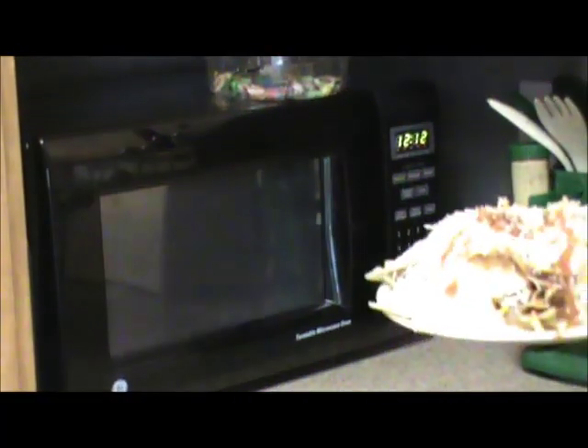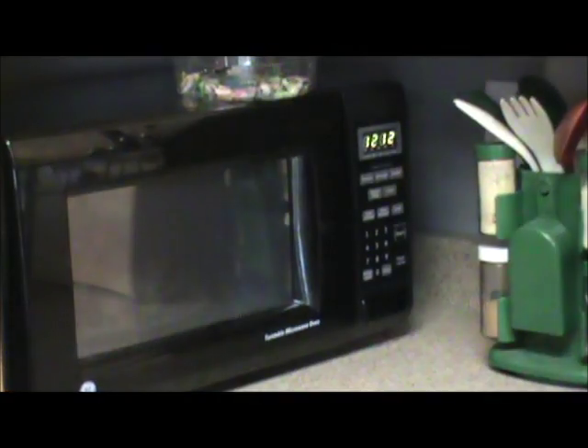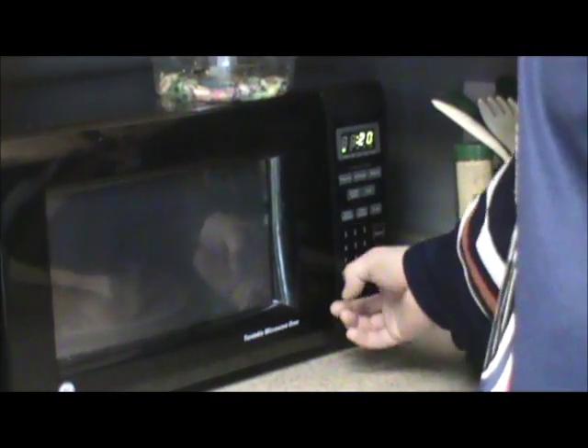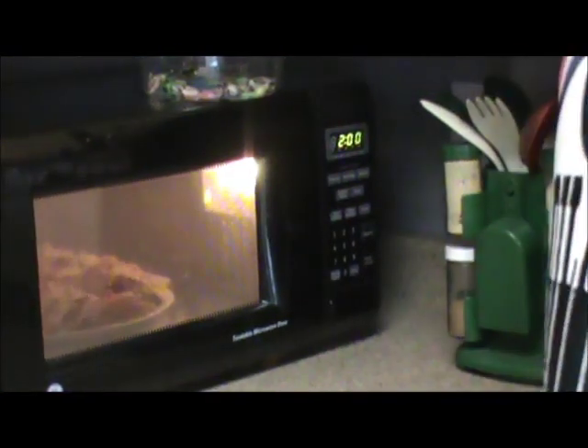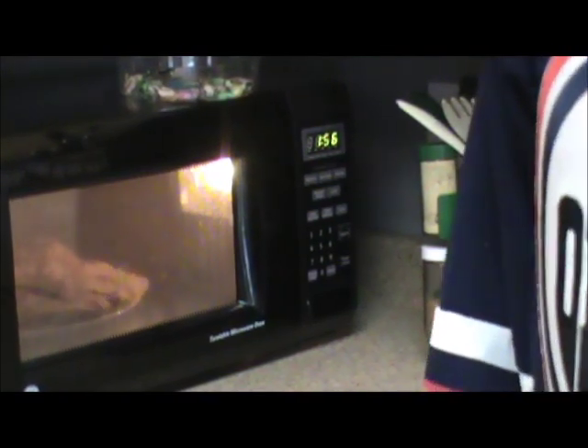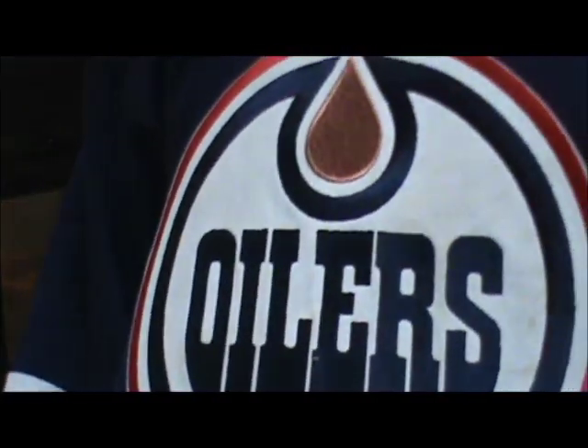The final step is to put them in the microwave. Put them in for maybe two minutes, just to make sure every little bit of cheese and everything gets melted evenly. Oilers pride.